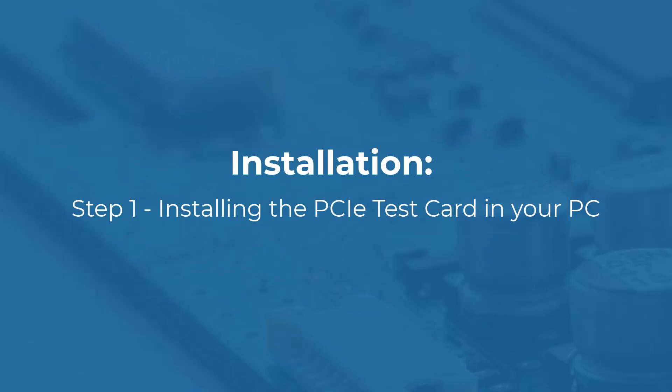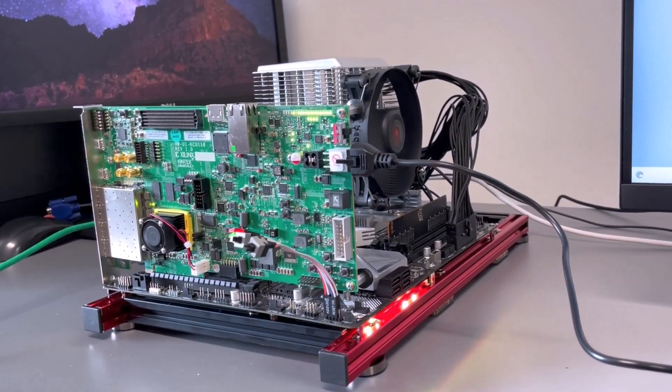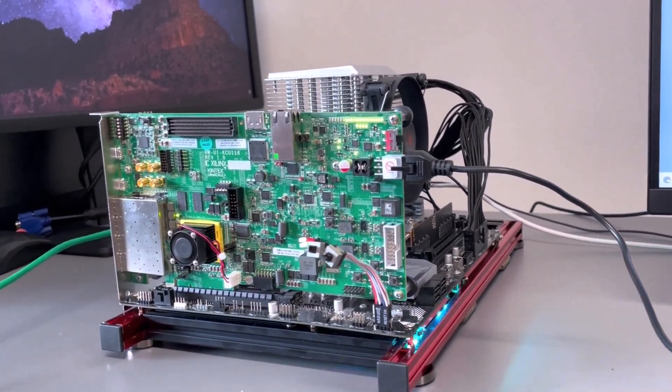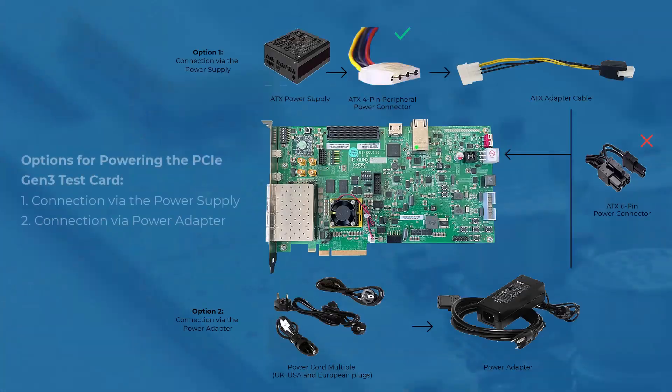Installation Step 1: Installing the PCIE test card in your PC. Make sure the computer is completely off, and then insert the PCIE card into a vacant PCIE slot. When the card is installed, power is provided from the ATX power supply 4-pin peripheral connector through the ATX adapter cable, which is plugged into J52 on the PCIE test card.